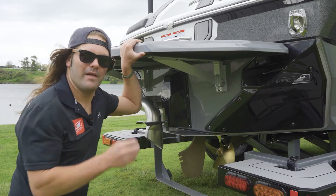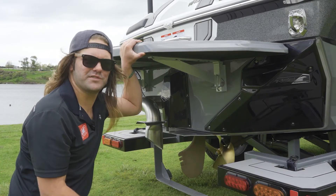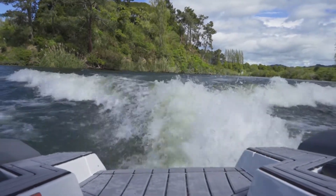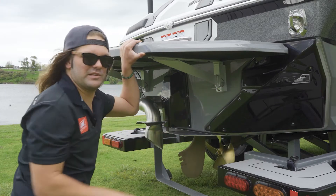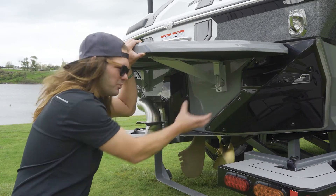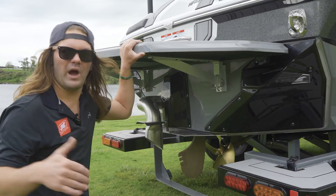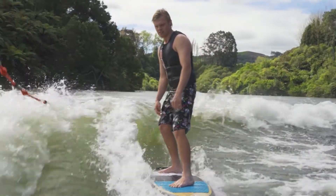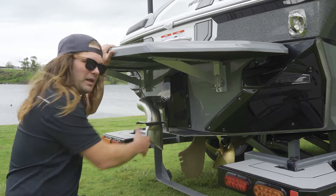Down the transom of the boat, complementing the running surface, we have the Nautique Surf System — NSS. This creates your port and starboard wave with the push of a button. It's fully tooled and integrated into the back of the boat with a cover protecting the actuator from the elements. Nautique has the only surf system on the market actually shaped with the hull of the boat to enhance the surf wave, providing a much longer wave with more push and allowing the boat to run a much more bow-down attitude, maximizing visibility for the driver.